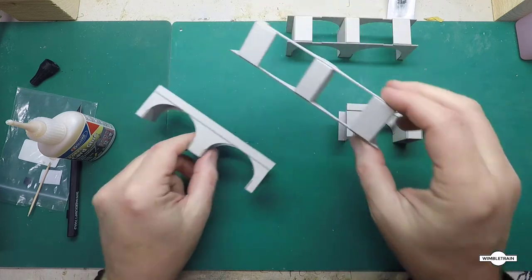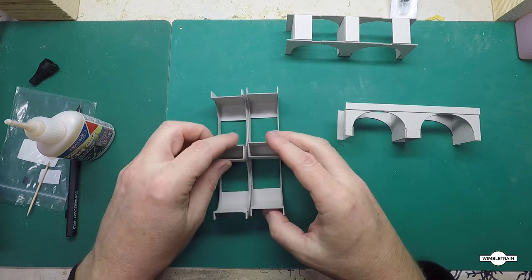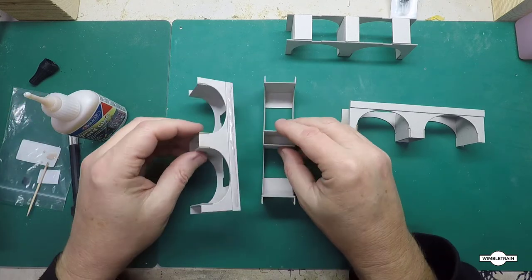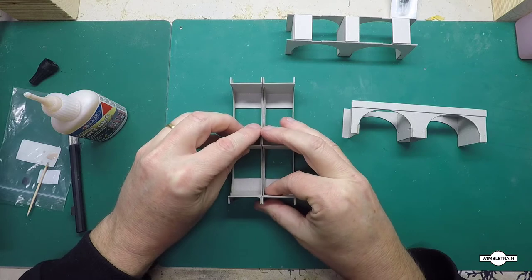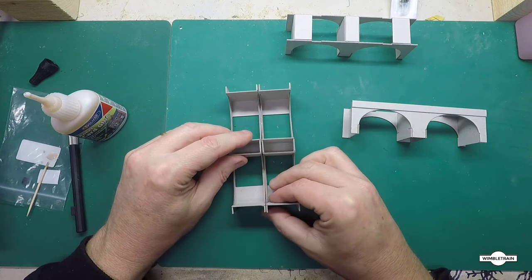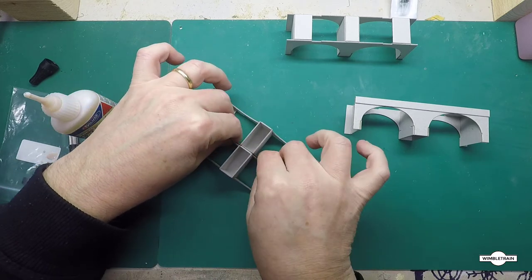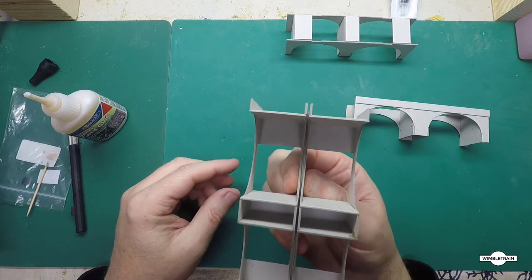Now we'll just attach the other section next to it like so, with that space in the middle there. We'll just glue that up but only put glue on the actual space there — put them on a flat surface, bring them together, line them up. With the contact card glue you haven't got a lot of time to maneuver it, which most of the time is good because you don't have to clamp things and hold them forever. That's how it should end up with a little gap in the middle.